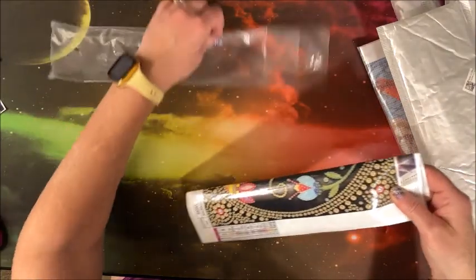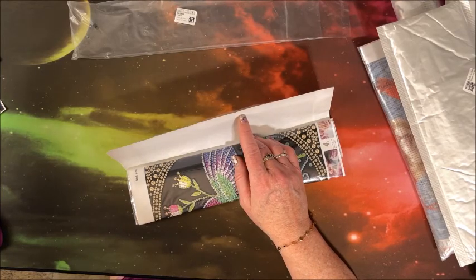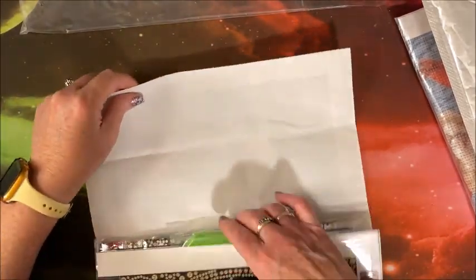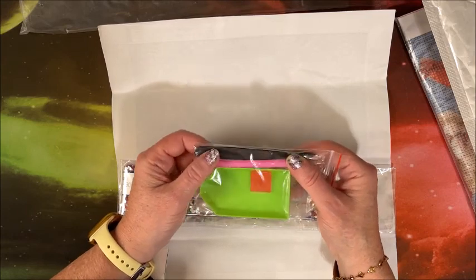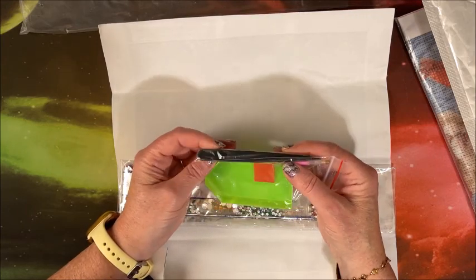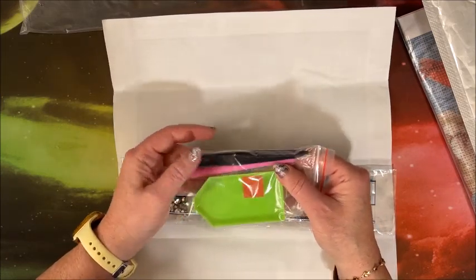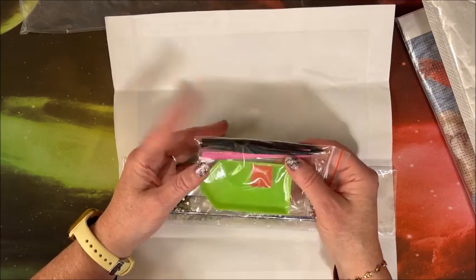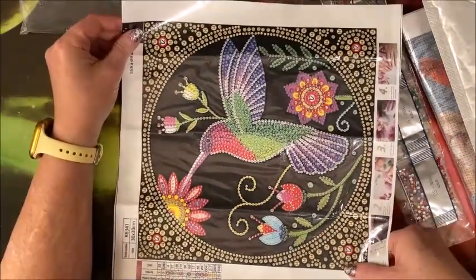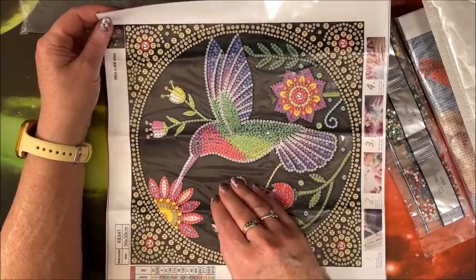There we go — so much fun getting it back into that plastic sleeve. Let me zoom in a little. As usual, get your standard toolkit. Now with special drill diamond paintings, sometimes you will get these plastic tweezers, which can help you get the larger special drills onto the canvas — they can be kind of hard to pick up if you use the wax in your diamond painting pen.